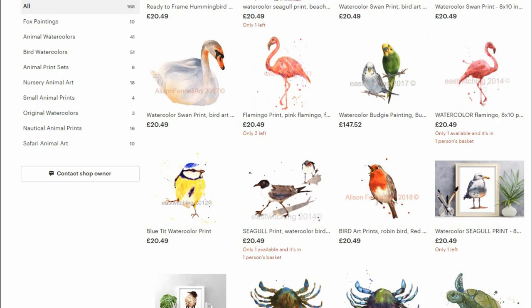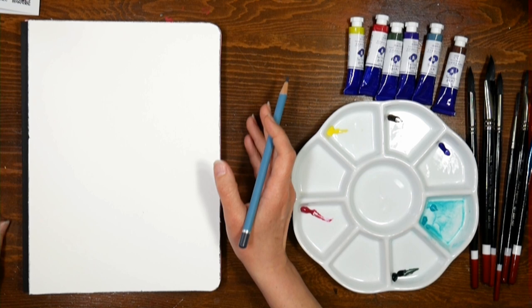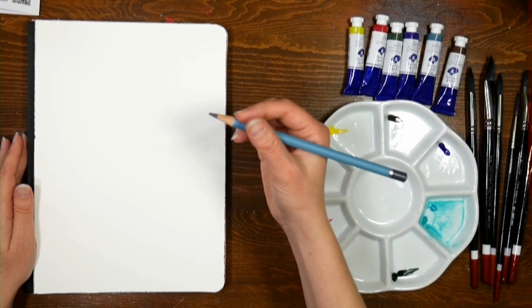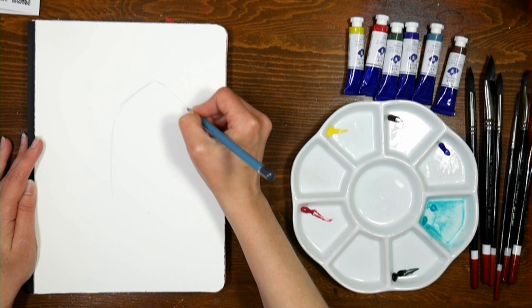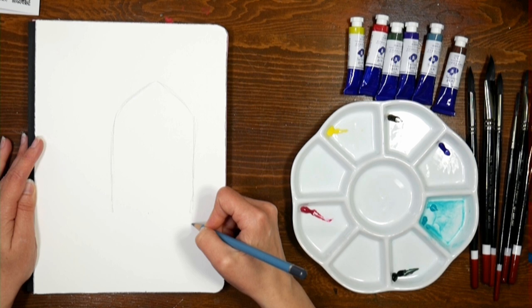Today we're gonna start by sketching onto our watercolor paper with a watercolor pencil — I don't have my white mat down today. I think this might make everything look a little more true to life, so let me know in the comments what you think of having the dark background. I'm using a Spectrum Aqua Blend pencil in gunmetal, and I'm gonna sketch a garden door.